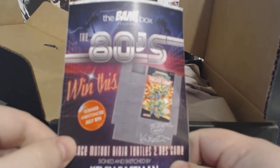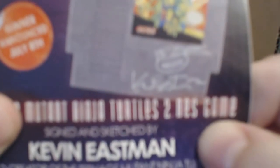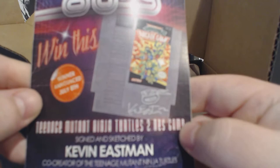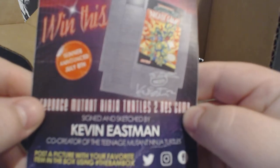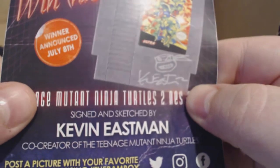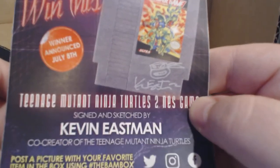BAM box, the 80s. It is a Teenage Mutant Ninja Turtles 2 NES game, and actually this is my favorite Nintendo game of all time, so that is really cool. And it's autographed — signed and sketched by Kevin Eastman, co-creator of the Turtles. That is cool.